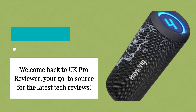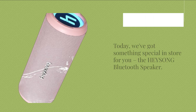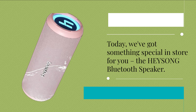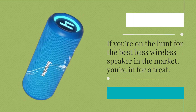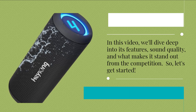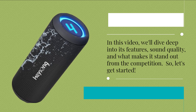Welcome back to UK Pro Reviewer, your go-to source for the latest tech reviews. Today, we've got something special in store for you — the HEYSONG Bluetooth Speaker. If you're on the hunt for the best bass wireless speaker in the market, you're in for a treat. In this video, we'll dive deep into its features, sound quality, and what makes it stand out from the competition. So, let's get started.